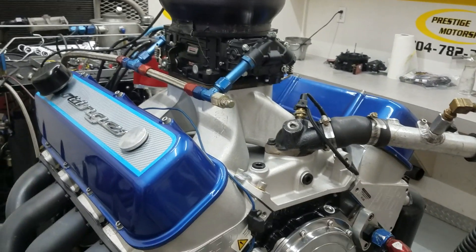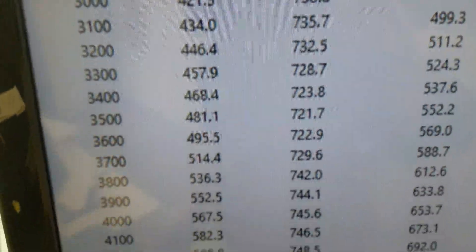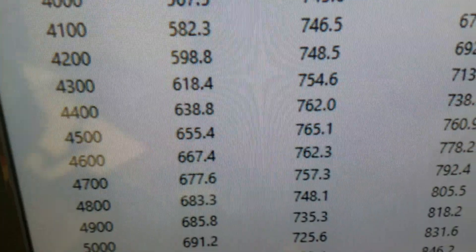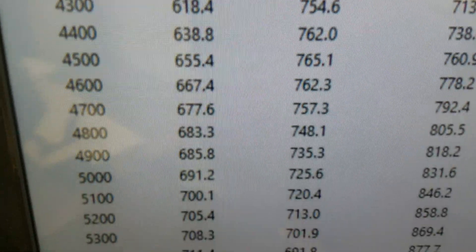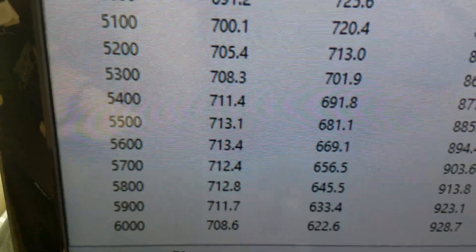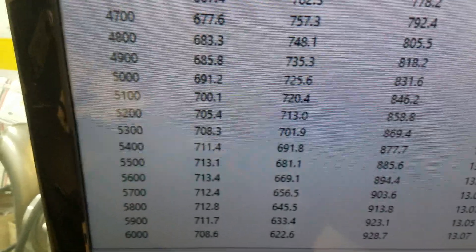We'll take you in there and show you — it ran already down at 2,900 RPM: 741 foot-pounds of torque. Peak torque looks like 765 — pretty good. Peak horsepower 713, good and flat there at 5,500-5,600. So everything's good, we'll get her off there and do your next one.